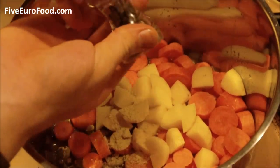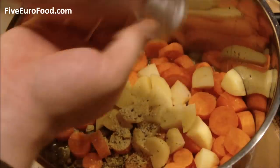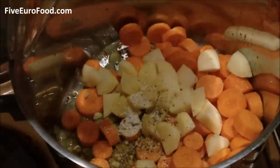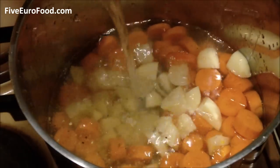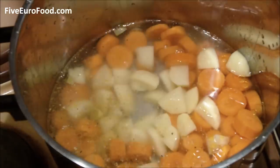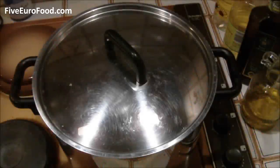Crumble in the stock cube on top of the carrots and potatoes, put in a few pinches of salt and pepper, then pour in the litre of water on top. Cover the pan with a lid and bring the water to the boil.